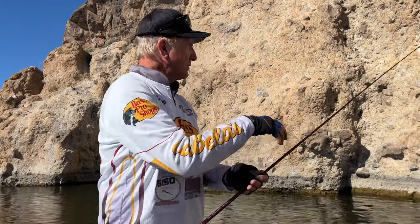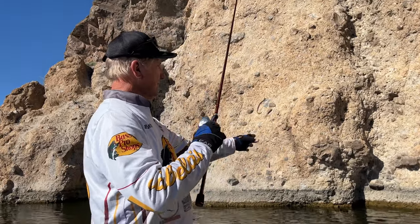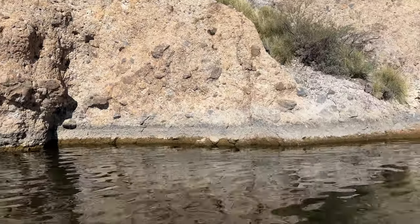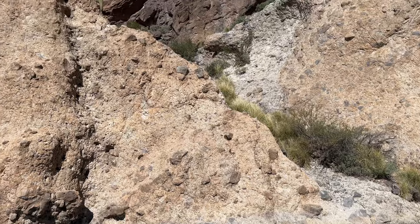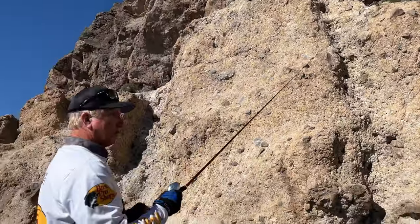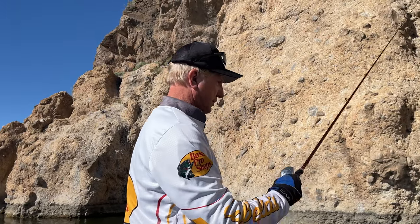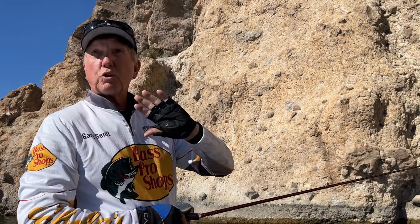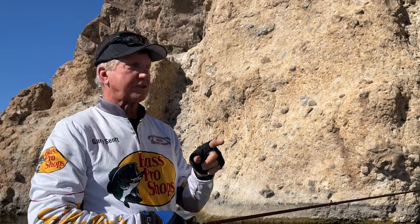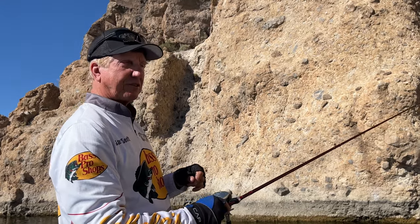What we're gonna do — like we've done before in our shows — is just throw this right up to these vertical walls, beat it to the line, and just let it go down. We're in 37 feet, but what we're trying to do is get it caught on a rock or a ledge where there's a fish.